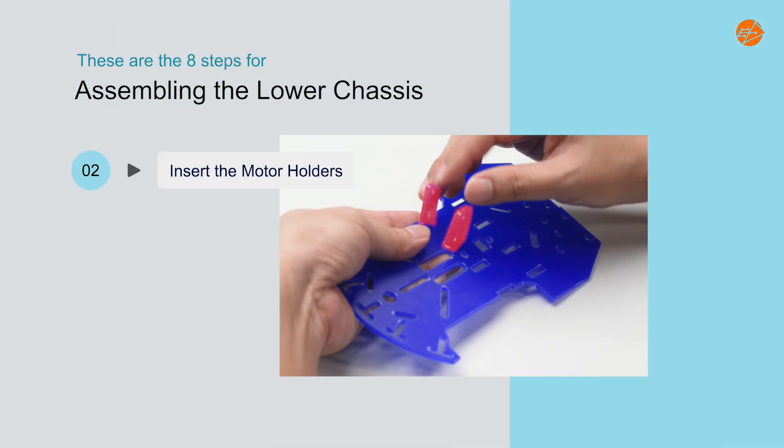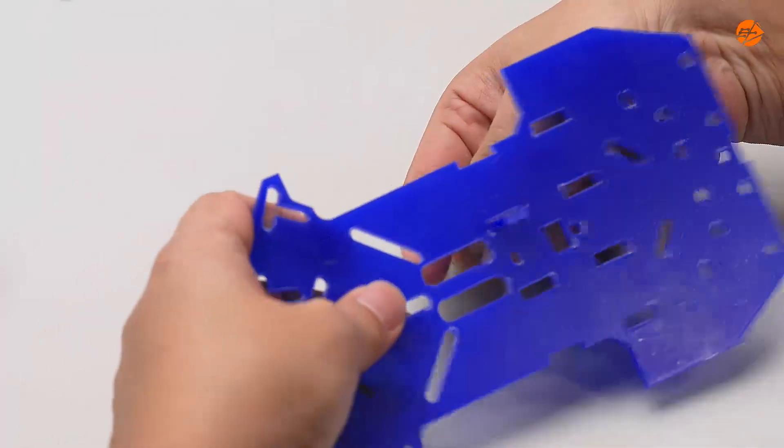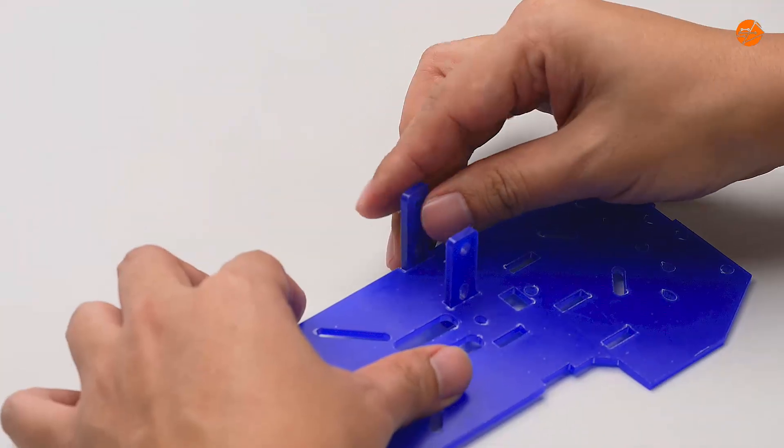Step 2: Insert the motor holders. Insert the motor holders into the lower chassis.